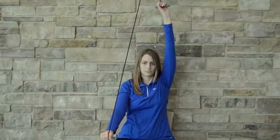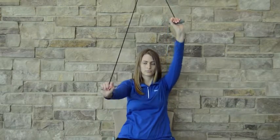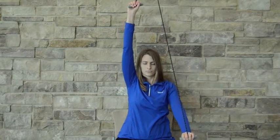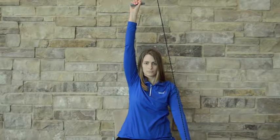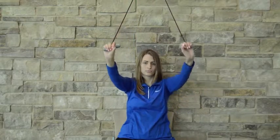Once warmed up, you can hold the arm up in the air for an extended period of time to get a prolonged stretch, holding it for three to five breaths at a time. Make sure to emphasize proper breathing throughout the exercise.